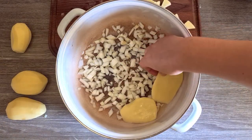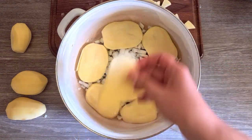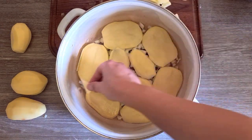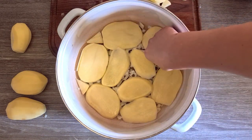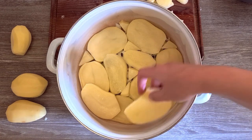Layer the potato slices on top of the onions, and to cover all the spots, use the small potato pieces. I will repeat this until I layer all my potatoes.